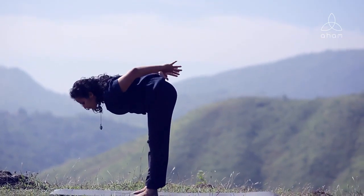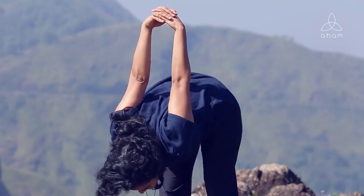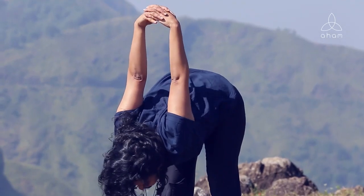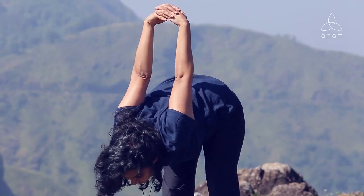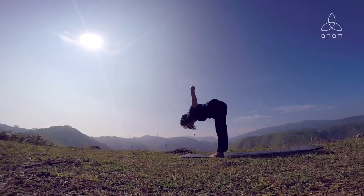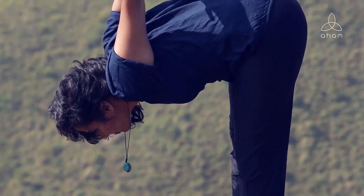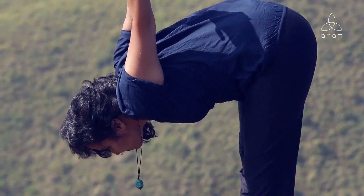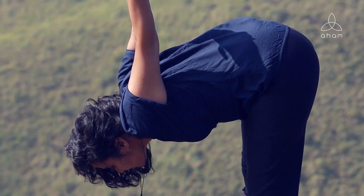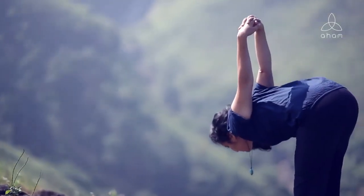Now we're going to practice an opposite stretch to relax and calm the body. Interlock your fingers behind you, pull the shoulders down, squeeze the shoulder blades, and as you exhale bend forward. Make sure that your feet are straight, and then if you wish to, inhale, arch your back, look up, and as you exhale drop the head, drop the shoulders, let the body relax, let the torso bend forward.